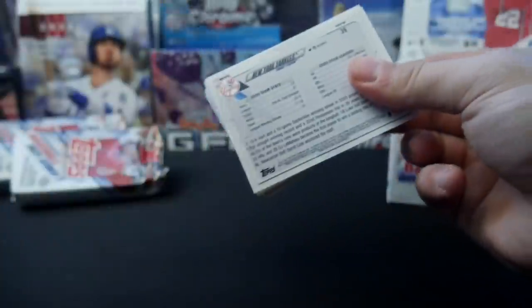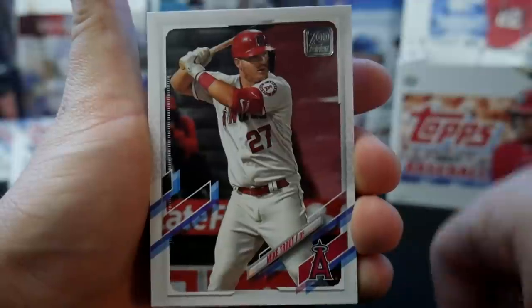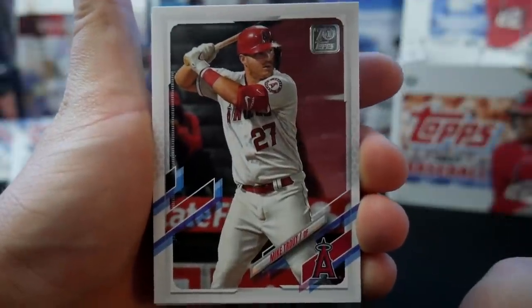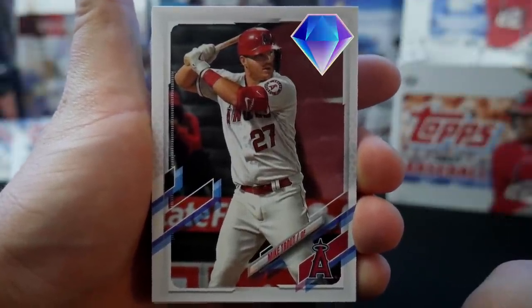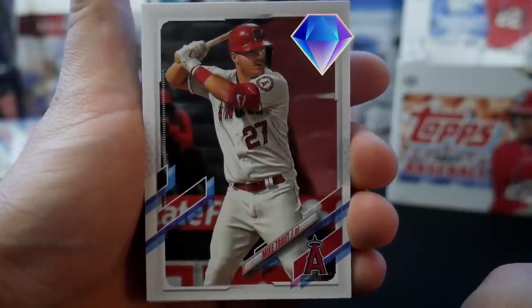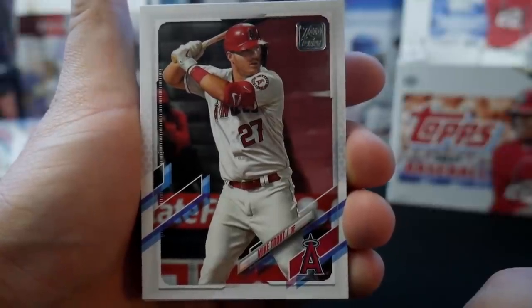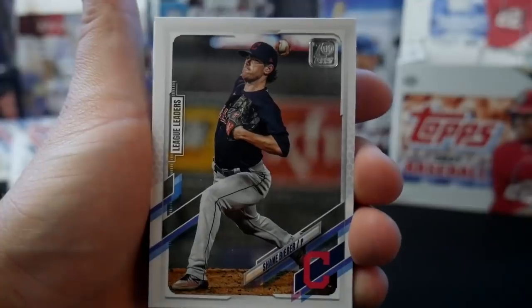Five packs remain, three of them will have hits, and this one doesn't have a relic so it could have the autograph. We finally get Mike Trout's design — let's throw the 99 in there. Just imagine the ice cracked blue backdrop with that Trout in there. It's gonna look good, it's gonna look real, real good.